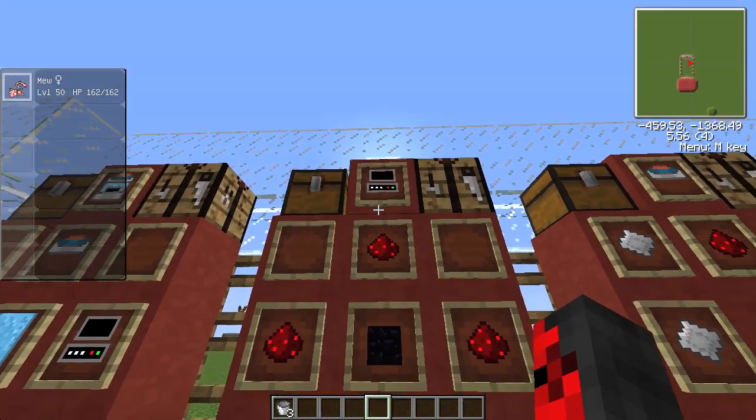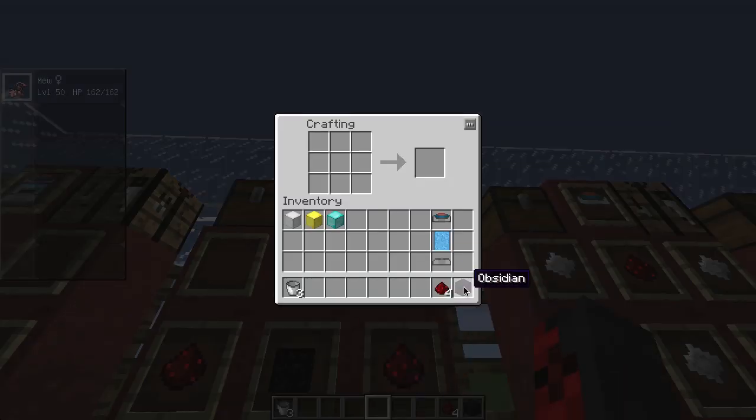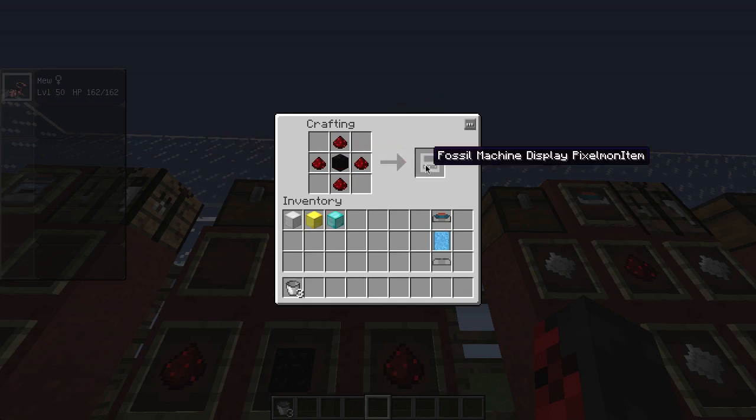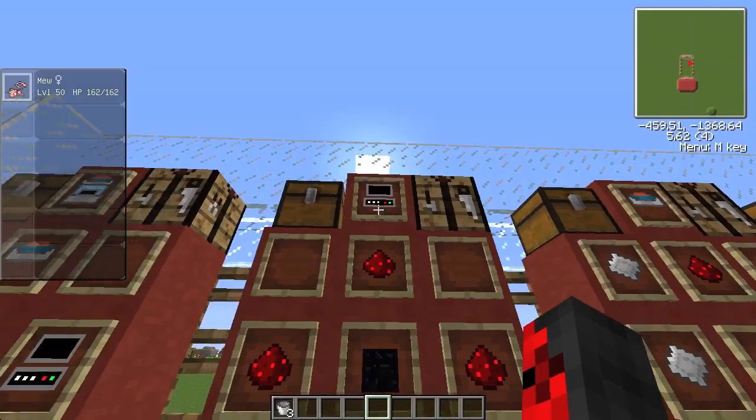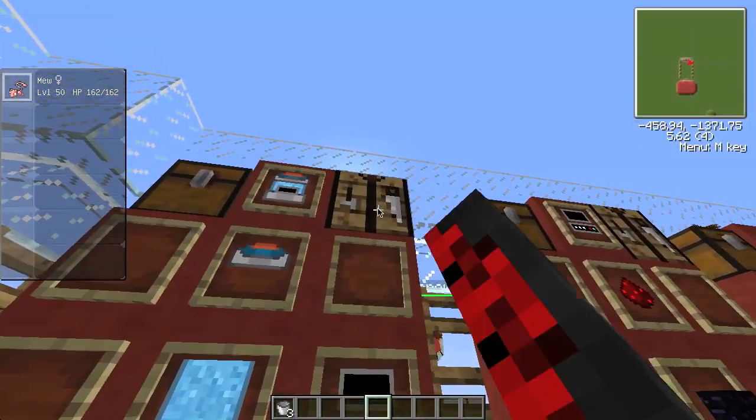Next you're going to want to make the fossil machine display — I can't remember the name off the top of my head, sorry. For that you need one obsidian and four redstone. Put the redstone around the obsidian and you'll get the fossil machine display.